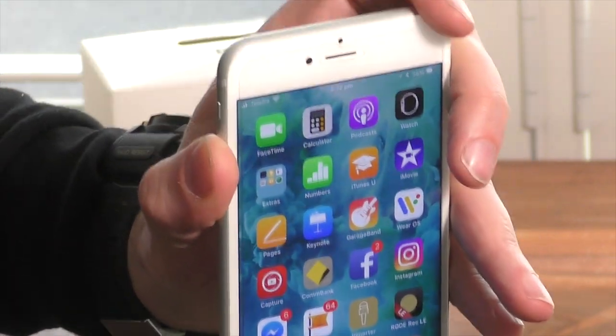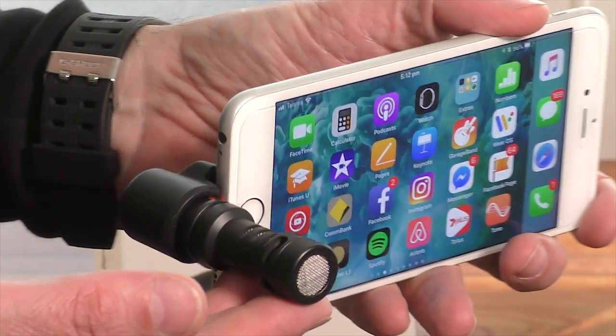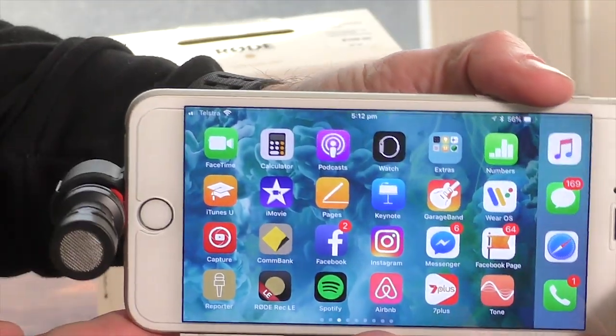If you're editing your video in iMovie, Final Cut Pro, or Premiere Pro, this won't be a problem, as a simple audio boost and cleanup of the audio can raise and compress the vocals to a very high standard.